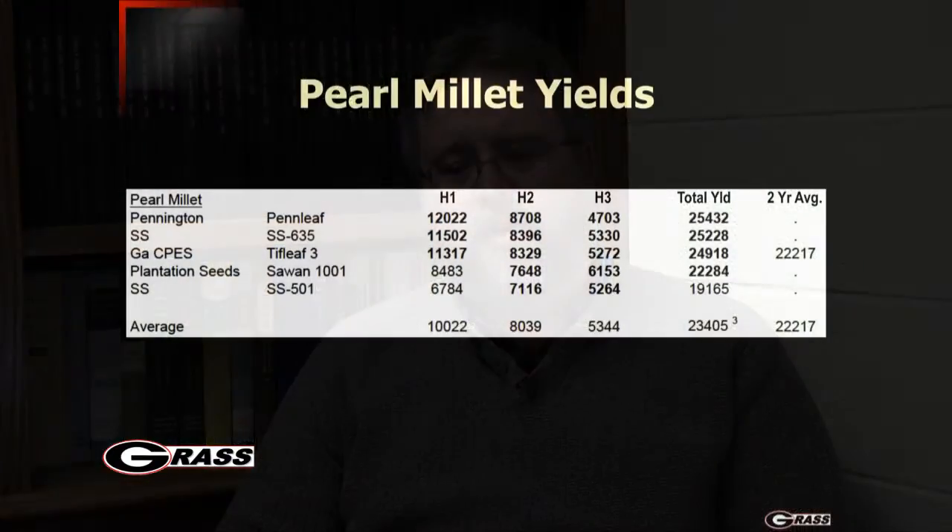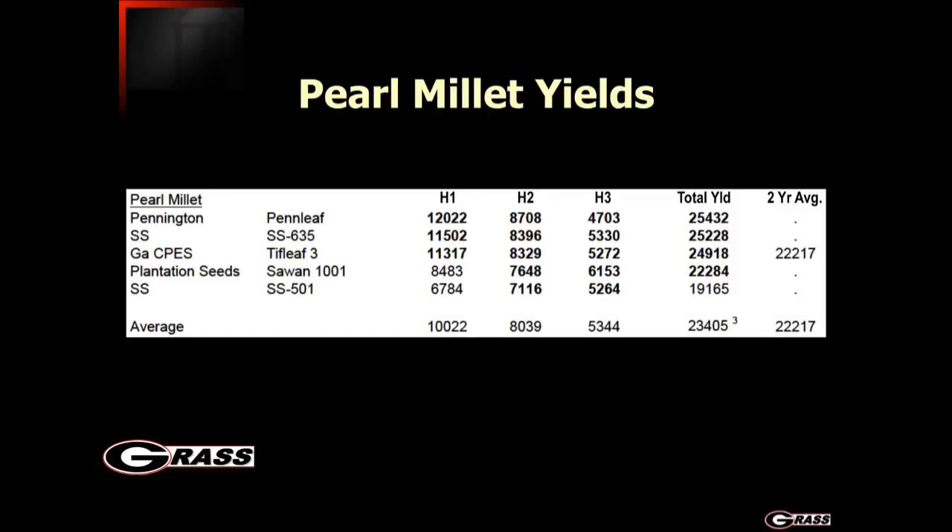We have a number of good varieties in the southeast. One called Tifleaf III is actually a release from the Tifton Station here in Georgia — it's been a very good, robust variety over the years. There are also good varieties from Southern States, such as Southern States 635, and the Pennington Pin Leaf variety, which has also been looking very good in our trials. We have quality data and a lot of yield data on pearl millet available on our website.